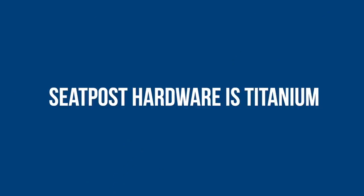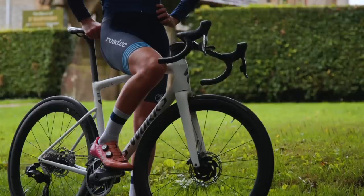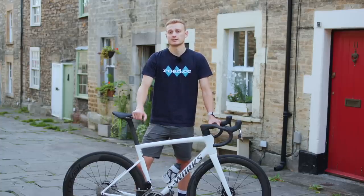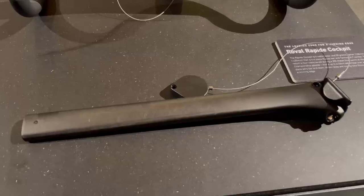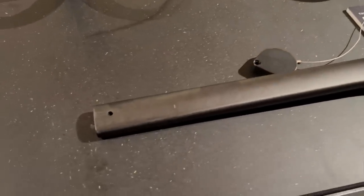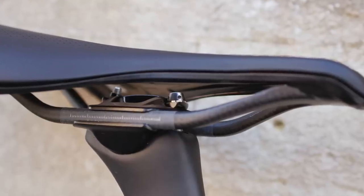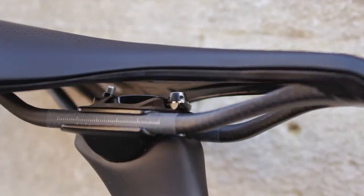This D-shaped seatpost is all new for the S8 and is a fair bit thinner than the one on the SL7. Not only is it more aero, but it's also lighter, and as you'd hope on a super-premium bike, the two bolts on the S-Works seat clamp are titanium. The front bolt has another hidden detail: four holes drilled into the head so that if you can't access it through the hole in the saddle, you can put a tiny allen key through to spin the bolt.